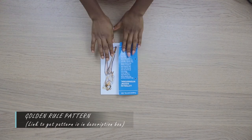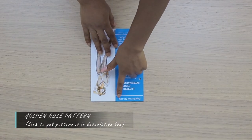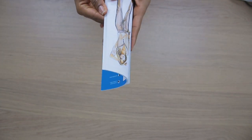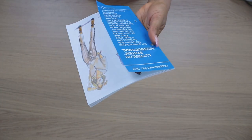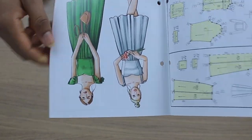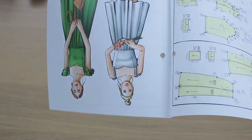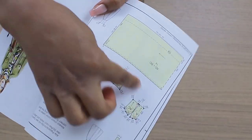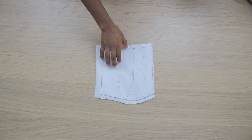Hi guys, in today's video we are going to be making another Golden Rule pattern. I'm using the new supplement book I recently received — it is supplement number 322, in case you're wondering, because some of you ask that a certain pattern is not in your own book. I do have a video on how to transfer the tiny patterns to your exact size; I will post the link in the description box or at the end of this video.